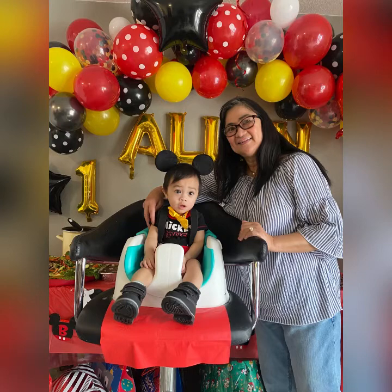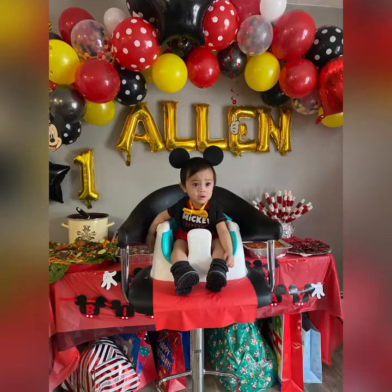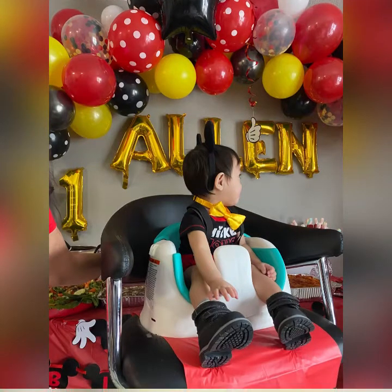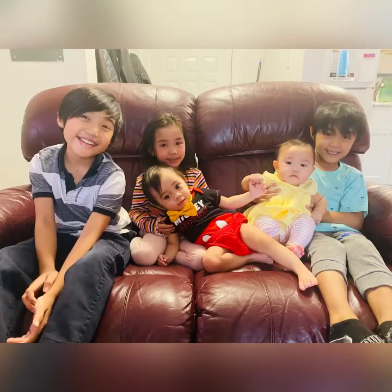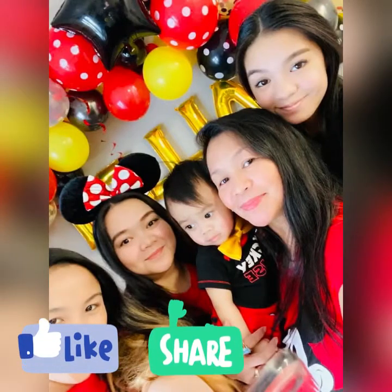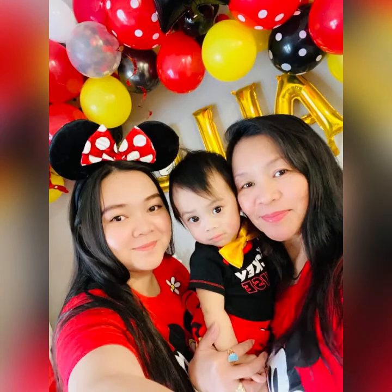Once again I just want to say happy, happy birthday to you, my baby — Mommy and Daddy love you very very much. Please don't forget to like, comment, share, subscribe, and click on the notification bell for more upcoming videos. Thank you for watching.